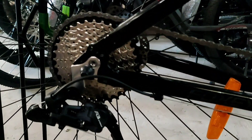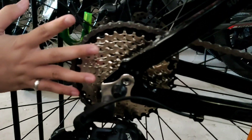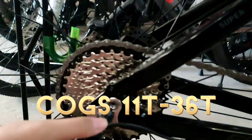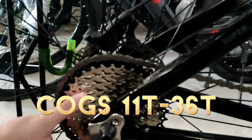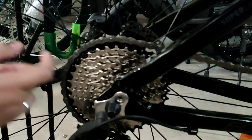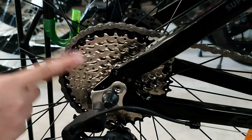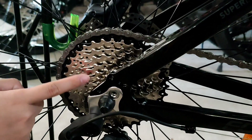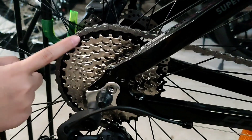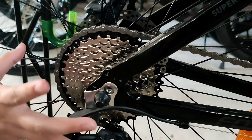Yung cogs naman niya is 11 teeth by 30, tapos 36 teeth. Makikita nyo din kung ilang teeth yung cogs. So 8 speed na siya. Bilangin natin para na siya naging 8 - 1, 2, 3, 4, 5, 6, 7, 8. So 8 speed siya.